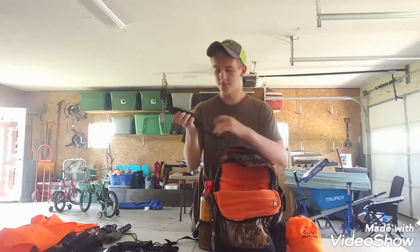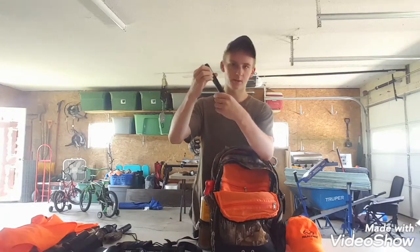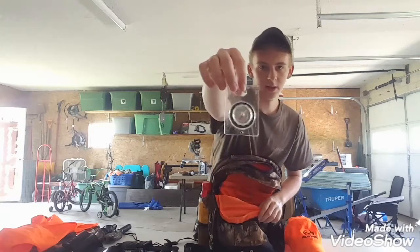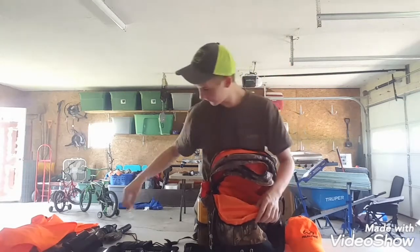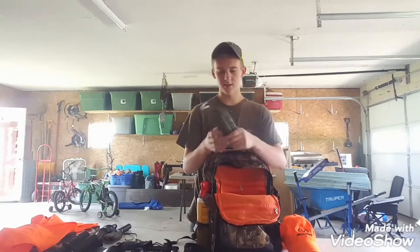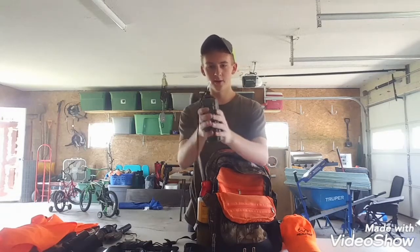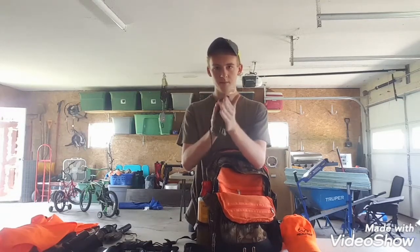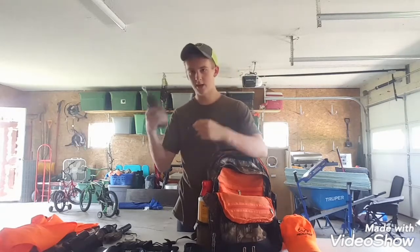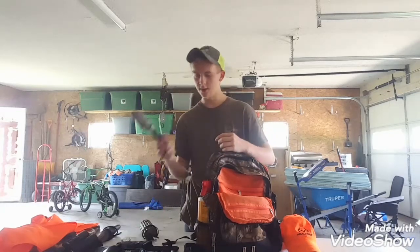I've also got a small flashlight with a clip so I can clip it to my pants. I've got a compass — I've never had to use it, but hopefully I won't ever have to. Next up I've got a rattling pack — it's really easy to use. All you do is simulate bucks sparring and fighting, which will come in really handy for the rut, as will the grunt call.